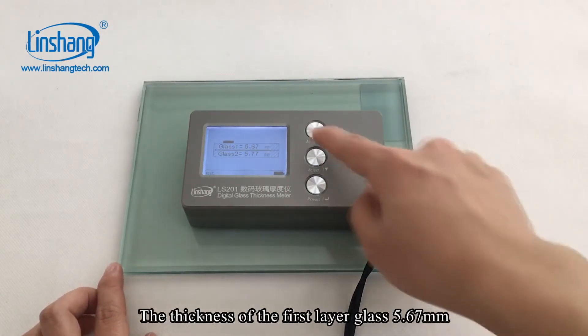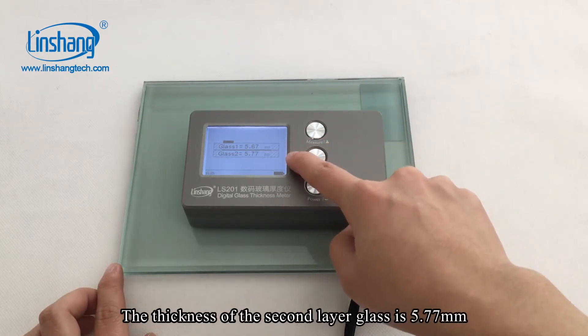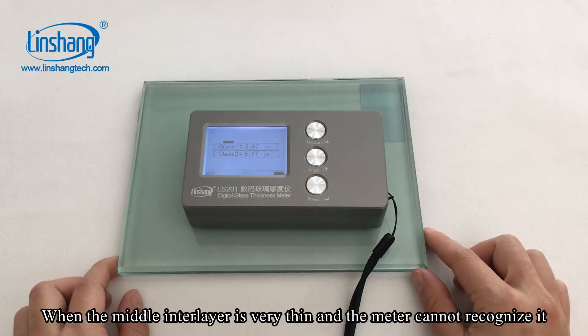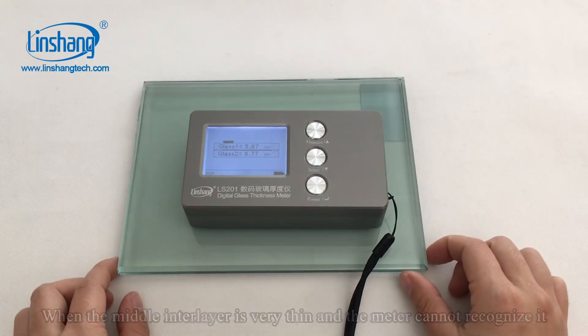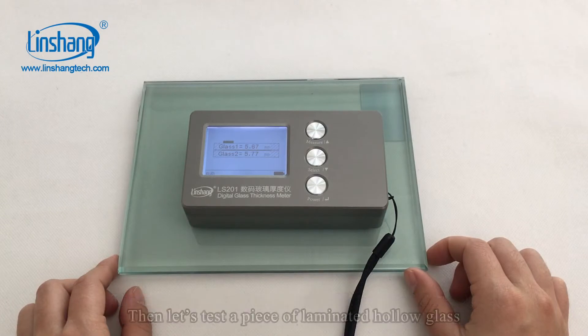The thickness of the first layer of glass is 5.67 mm. The thickness of the second layer of glass is 5.77 mm. The meter will also display the total thickness of glass 1 plus glass 2, which is the total thickness of this laminated glass.